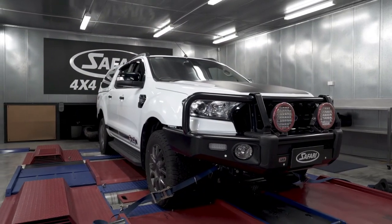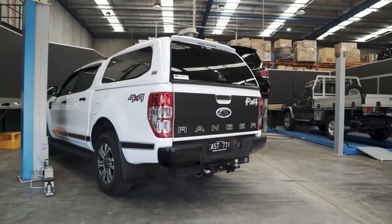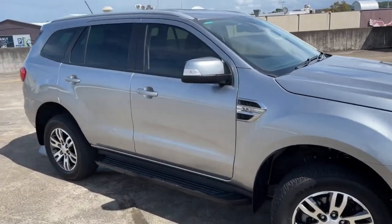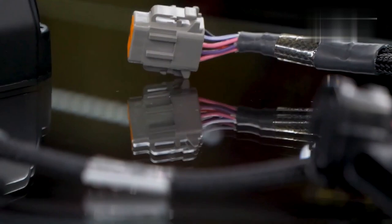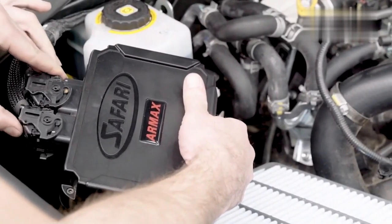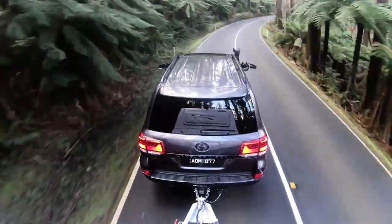It also fits Ford Ranger PX-II and PX-III 3.2-litre 5-cylinder engines, and Ford Everest 3.2-litre 5-cylinder engines. It includes a snorkel and control unit for easy switching between five engine modes, minimizing turbo lag, cutting fuel consumption, and enhancing low-speed performance.